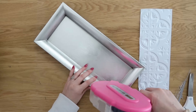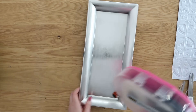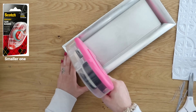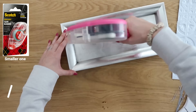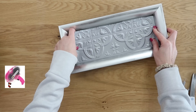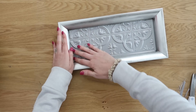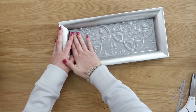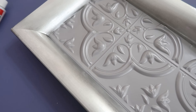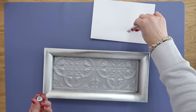We're going to use a tape runner to install this. You can use hot glue, but sometimes that melts these tiles, so be careful — maybe a low temp glue gun. I love this tape runner; I'll link it down below. I recently upgraded to this larger tape gun because it holds endless amounts of adhesive. It's basically a double-sided adhesive, no mess, and it doesn't melt anything. Just stick it on the bottom and press your tile right on top.